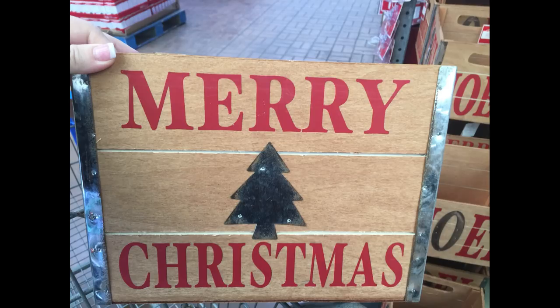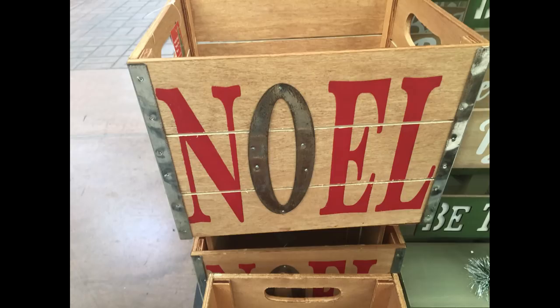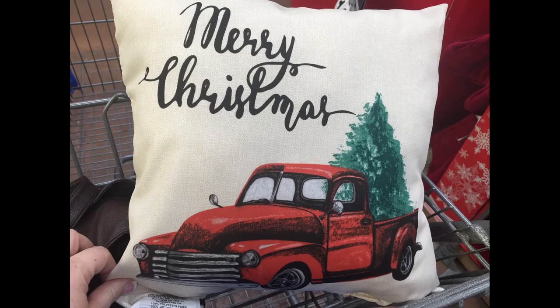The first thing I found were these really pretty wooden box crates with the trim done in metal, printed really nicely with some paint. They had two different ones to choose from. I believe they were $19.98, and they also had these really large wooden palette Christmas trees.